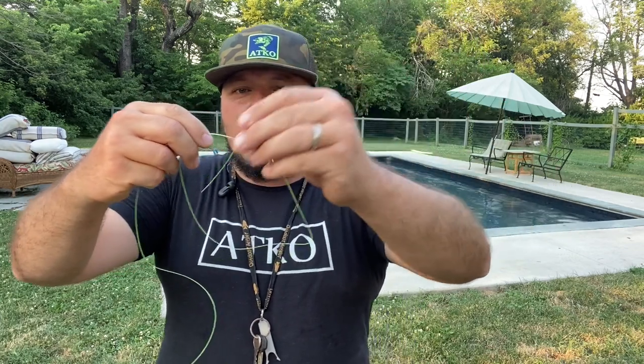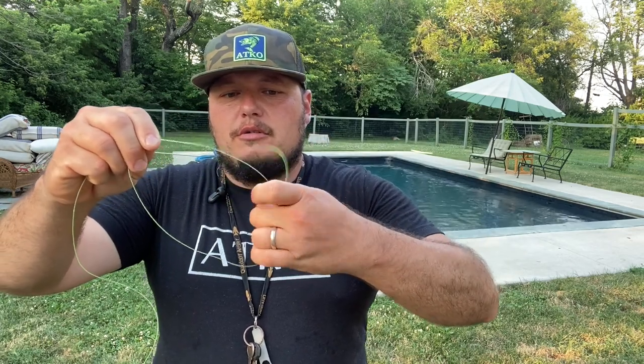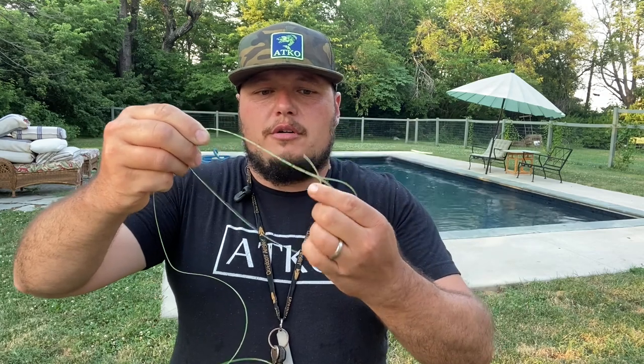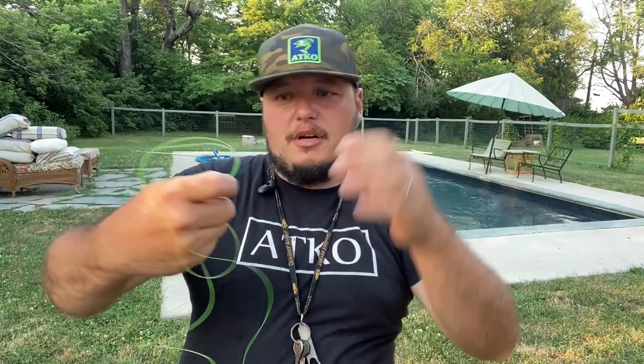Now we're going to take this tag end and wrap it around that loop we just made five times — that's one, two, three, four, five. I got it a little bit closer to the end than I like so I'm kind of rolling it down.